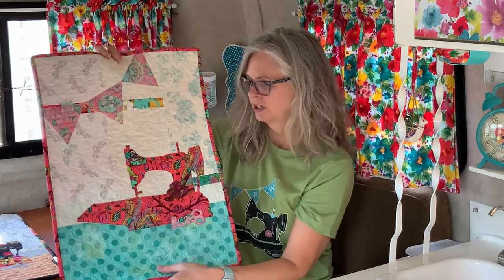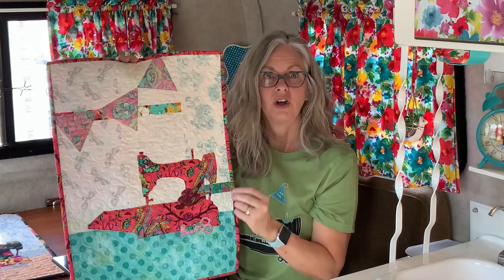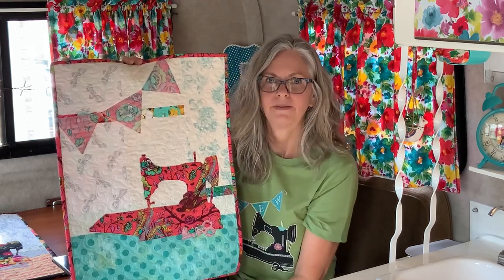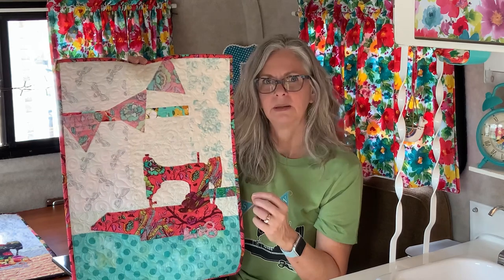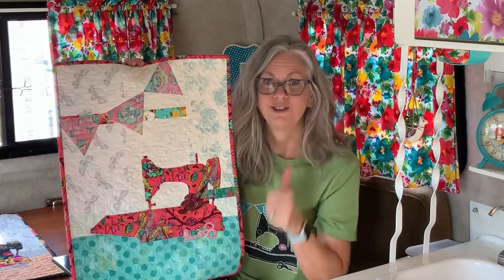What you learn when you're auditioning both sides of these fabrics is that as long as the value is correct, you can use any color. It's really more about value. So if there's a fabric you really want to use but it wouldn't traditionally be a good choice, make sure the value works and use that fabric.